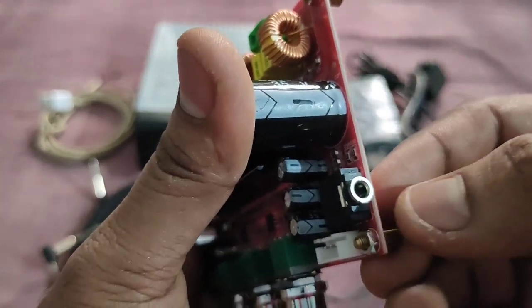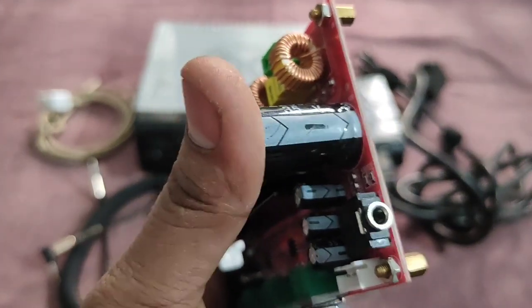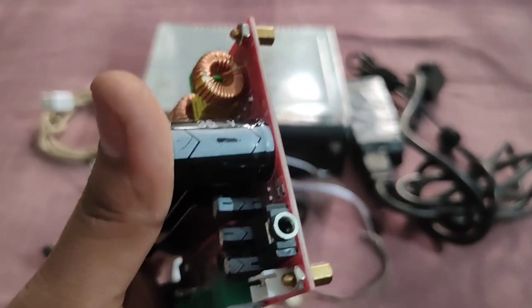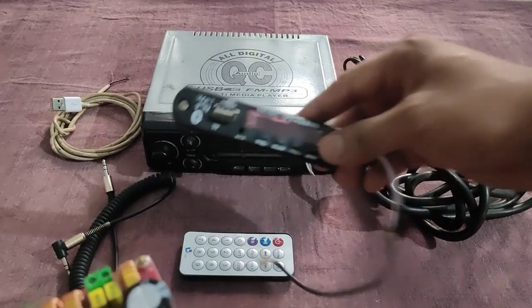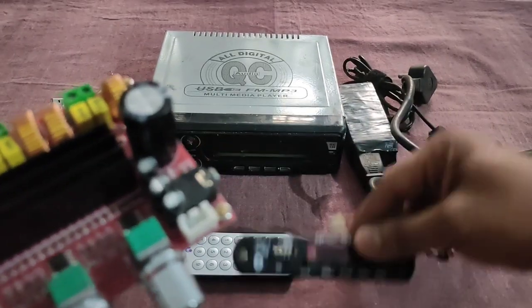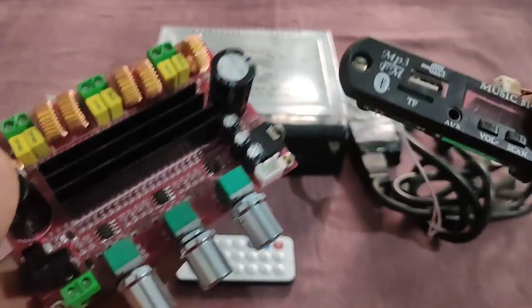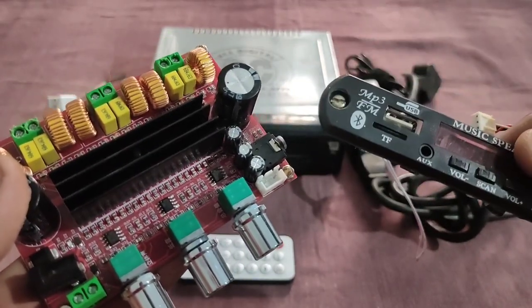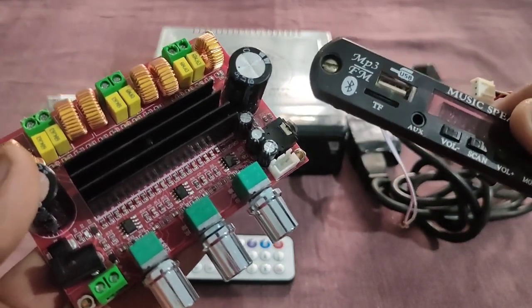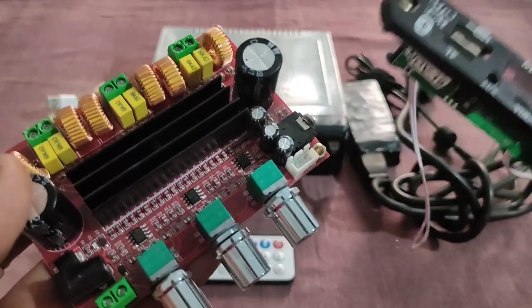It is a 3.5mm jack — it is a headset that uses the same jack. It is a 6.1 subwoofer amplifier. It is a 4.1 subwoofer amplifier.